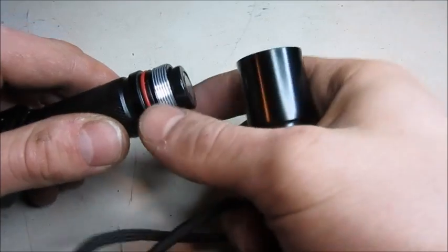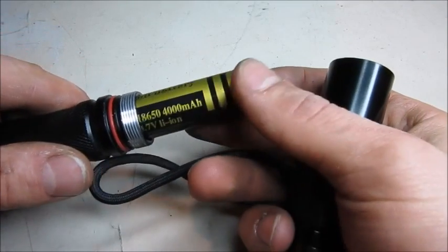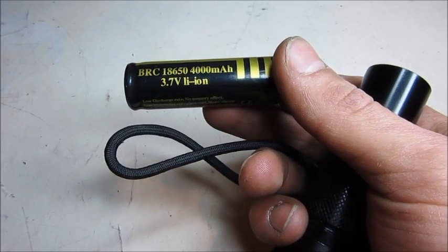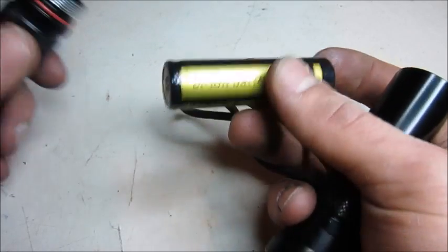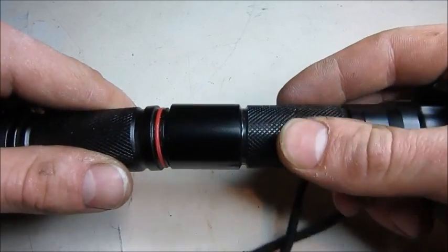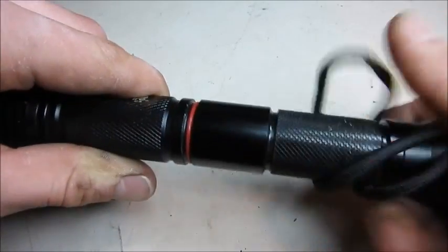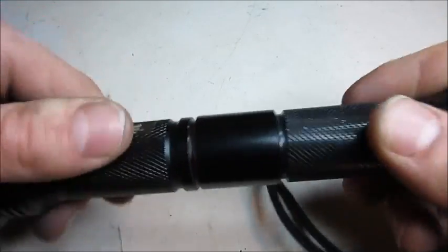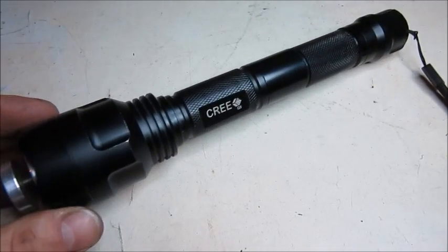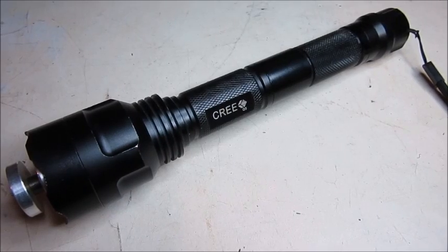There is a nice seal to keep your batteries protected from the elements. These are the batteries it uses — two 3.7 volt lithium ion batteries that come with the laser. They even came with a little bit of charge in them, but it is always a good idea to charge up the batteries before using, just to make sure you don't wear down the laser prematurely. I think that was as good of a comprehensive review as I can give, so time to get to the fun part — the testing.